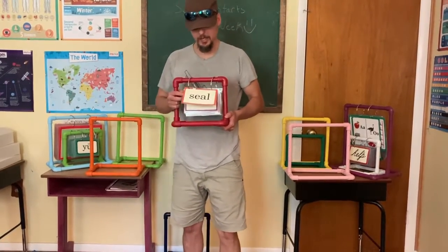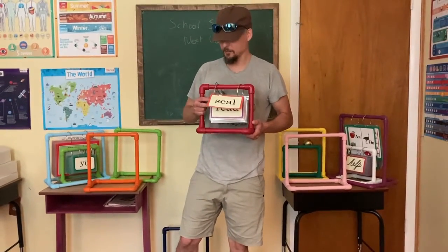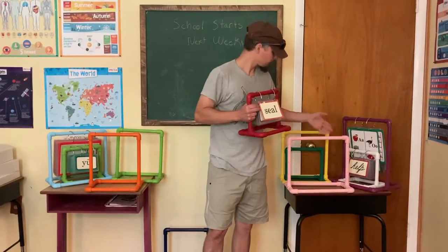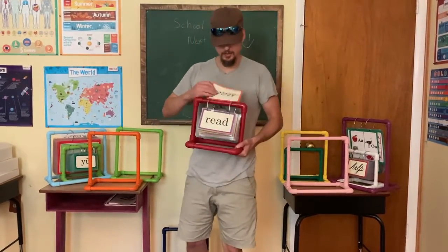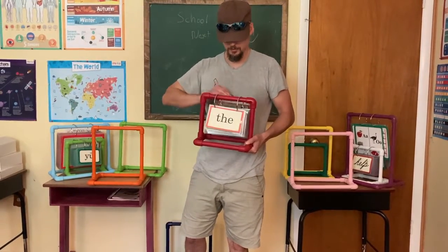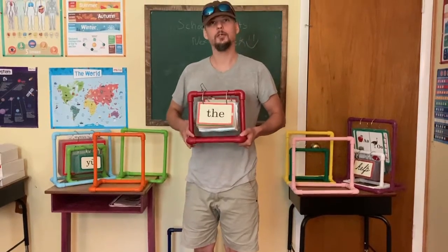Today at R&M Homestead we're going to be making these cool, easy flashcard holders. We've got several different sizes here and it just makes it easy to reuse and actually use your flashcards. Stay tuned.